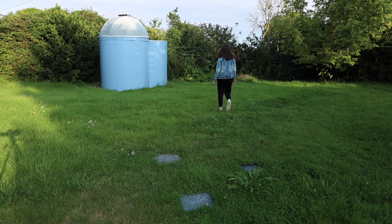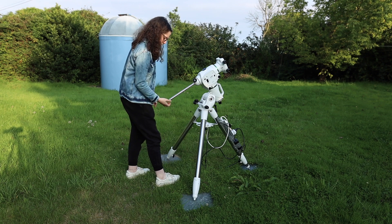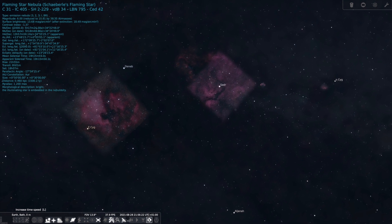If someone was to tell you that astrophotography and time travel are actually quite similar, would you believe them? Light emitted from the deep space objects I capture takes thousands and in some cases millions of light-years to reach Earth. Take the Butterfly Nebula in Cygnus as an example — it's 5,000 light-years away, meaning we're seeing IC 1318 as it was 5,000 years ago. In this video I'm going to take you on a complete astro adventure and show you just what the Butterfly Nebula looked like 5,000 years ago. Let's get going!